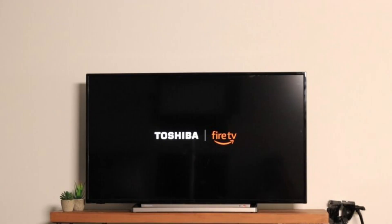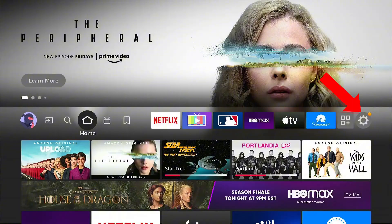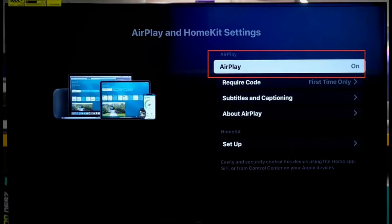Some smart TVs with Fire TV built-in are compatible with Apple AirPlay, and you can easily mirror your phone by going into Settings, Display and Sound, Apple AirPlay and HomeKit, and turning on AirPlay.